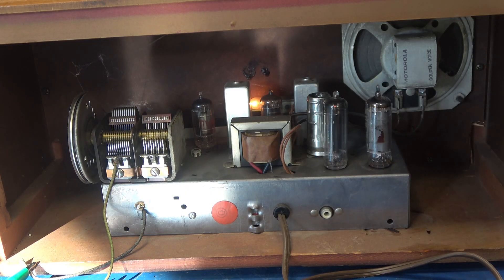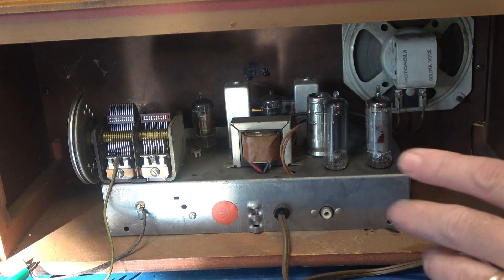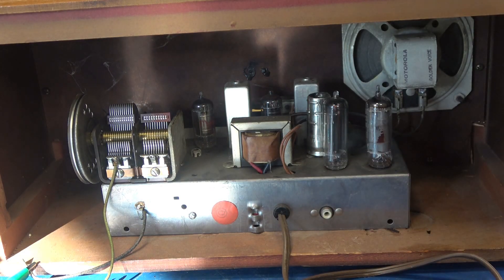Notice the tuning mechanism is kind of stiff. That's a good sign — I do not hear that terrible hum anymore. The next step will be to clean and lube the mechanism and, of course, change out all those other caps. But the main filter caps are replaced and the radio is going to work.